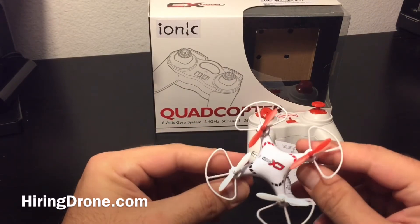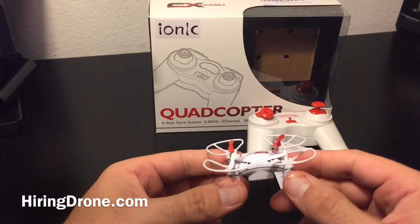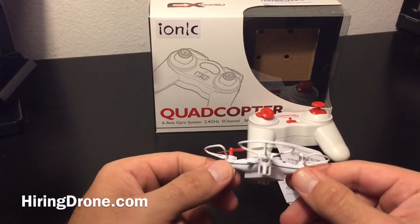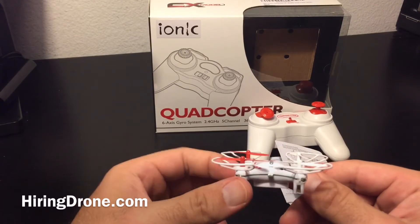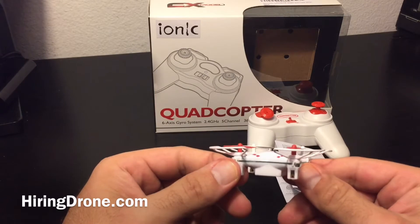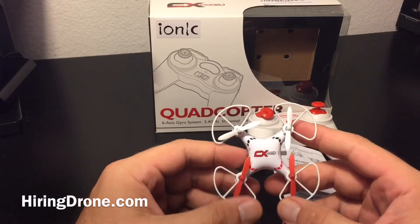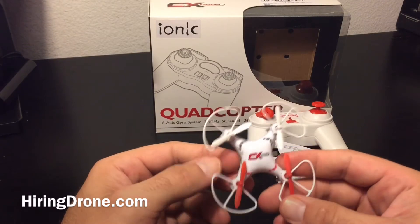I did one quick indoor flight when I first received it. It seemed like it was handling pretty well and I didn't understand what everyone was complaining about online. So today I took it out to try to do a comparison flight against my Cheerson CX10, since they are basically the same exact drones.